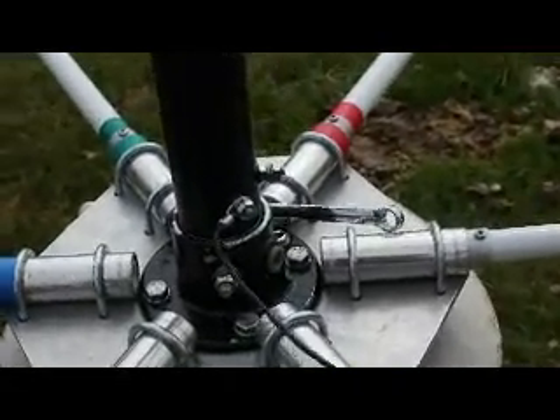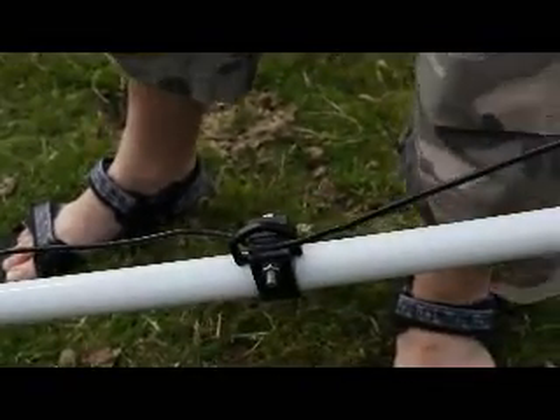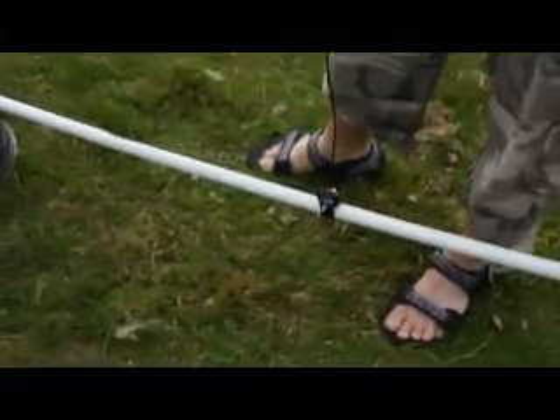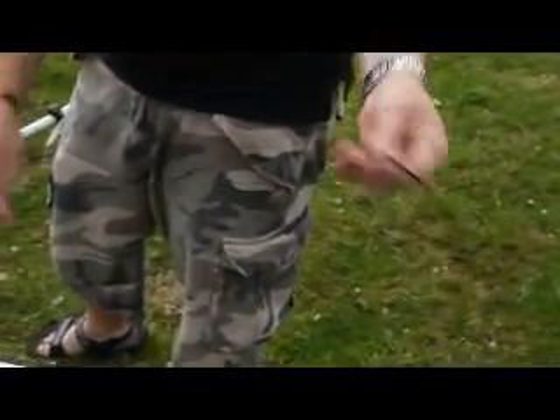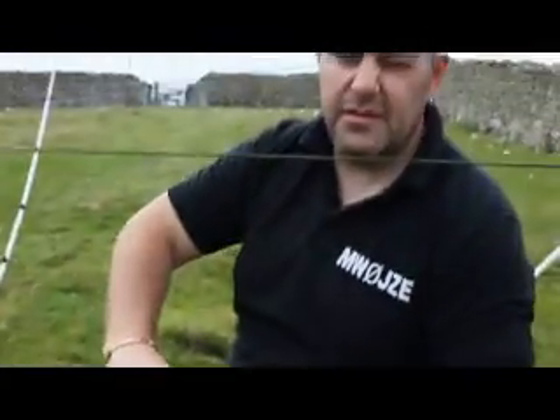Now we take the other end and we go all the way around. The spacers are already fitted. No cutting, no adjusting. Perfect SWR every single time.